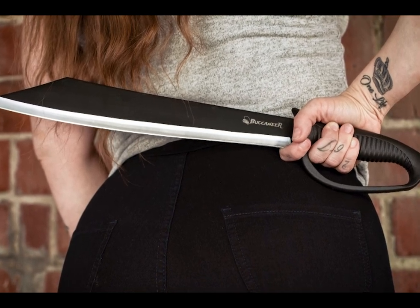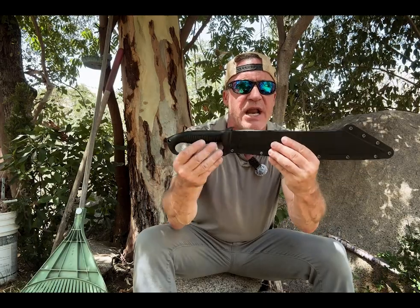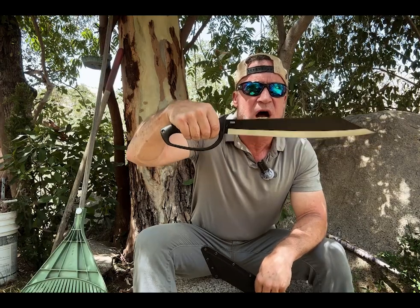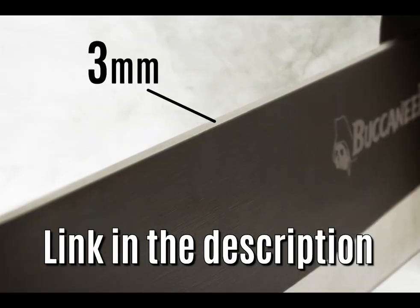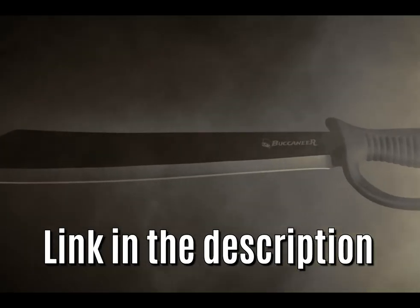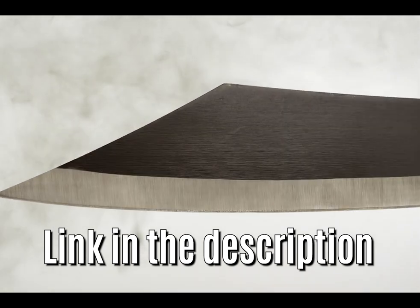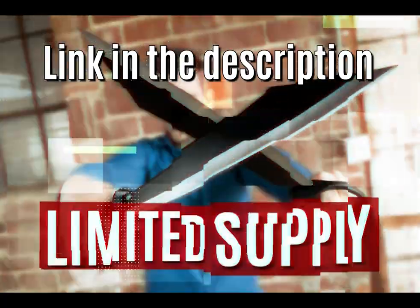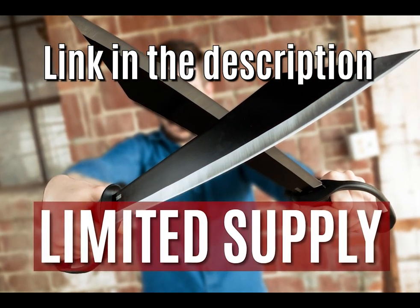Final chance at getting a free Buccaneer machete. This is a $90 machete, 24 inches long, specially designed with a hard shell sheath, making it one of the fastest drawing machetes in the world. Best part — it's yours for free. Just pay shipping and handling to get it to your front door and I'll rush one out to you right away. I started with only 200 and there are still some left, so get to the link in the description while you can.